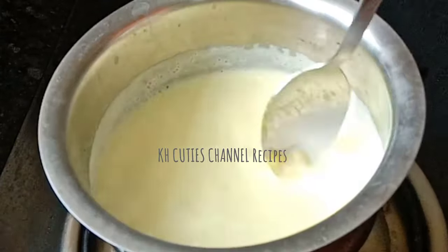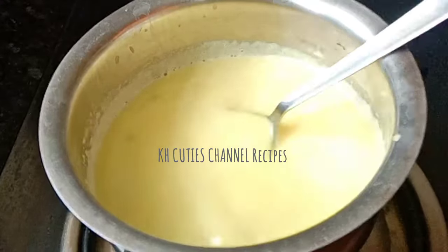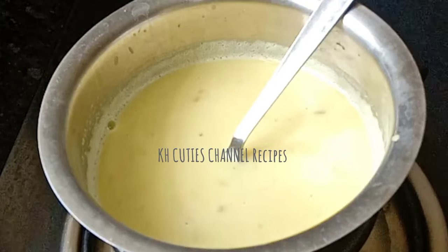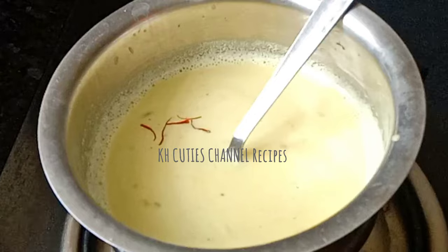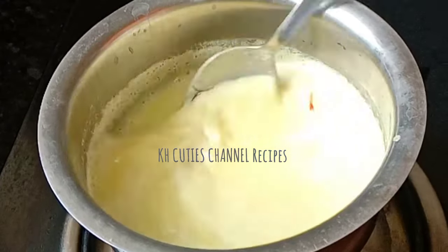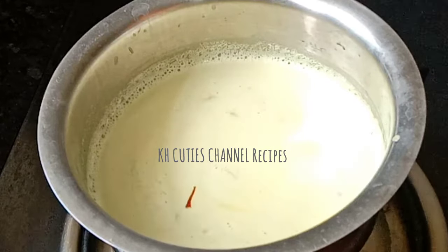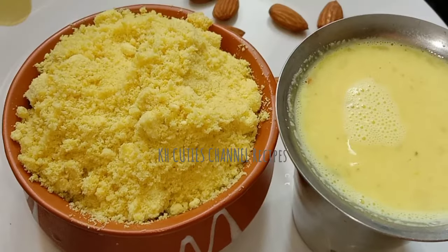2 tsp of a mix powder. You can take a coffee. You can add saffron. If you want to make the nuts, you can chop the nuts.